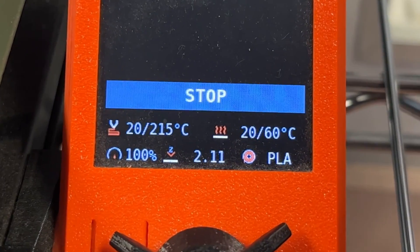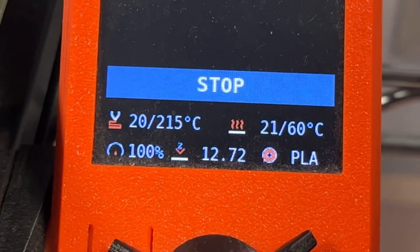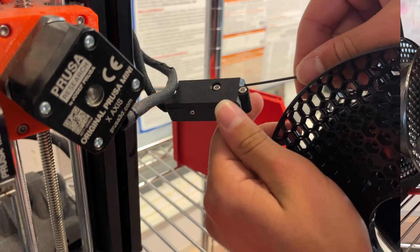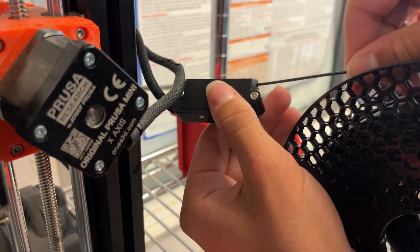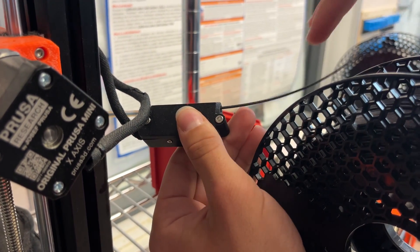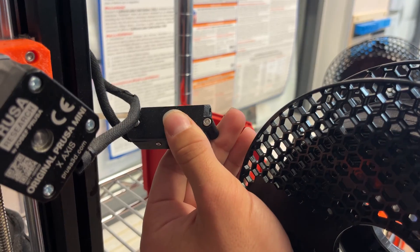The printer will need to heat up first before it can remove or add filament, so you may need to wait. The printer will then unload the filament once it is heated up. You may need to pull on the filament as it comes out, as I am doing in this video.